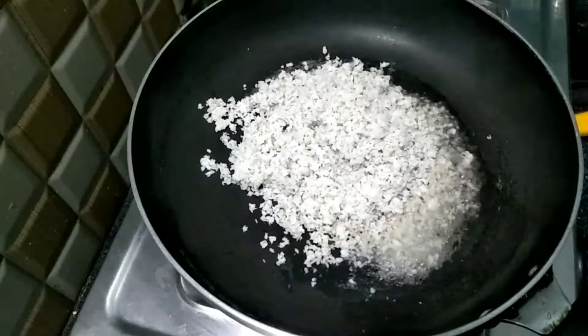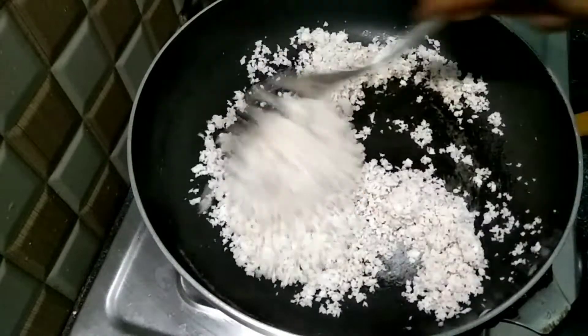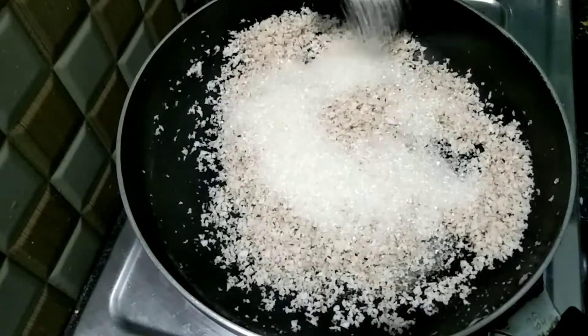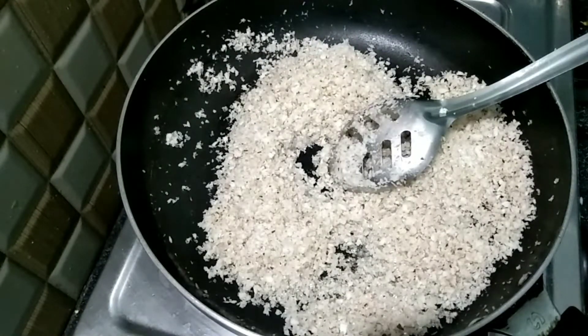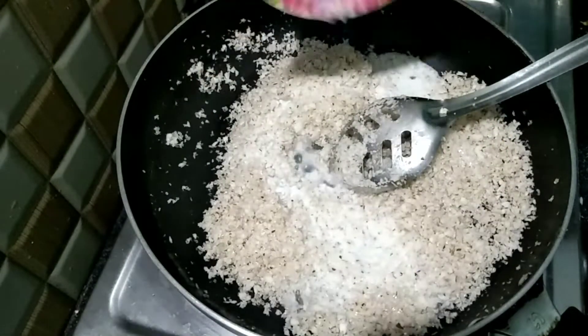I will cook the pachikobber and mix it. Then let the pachikobber — 1 cup of pachikobber. Now cook the pachikobber.